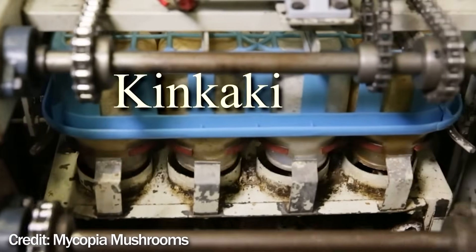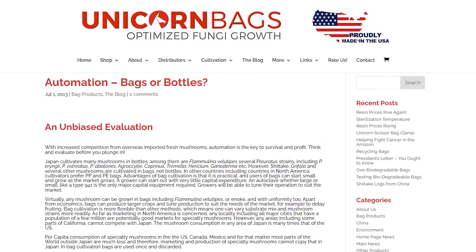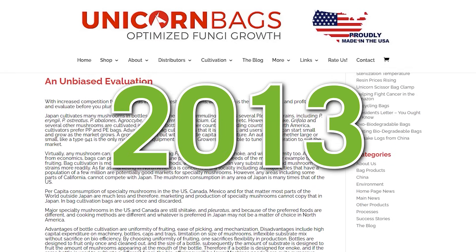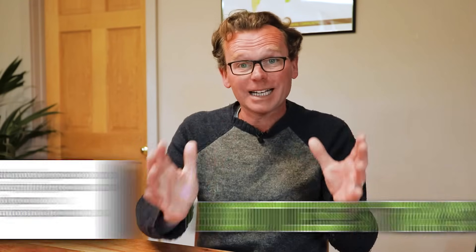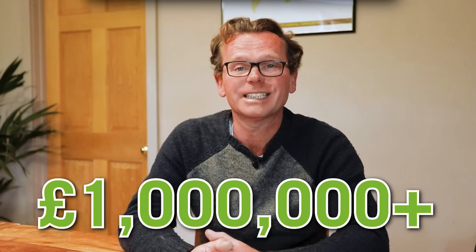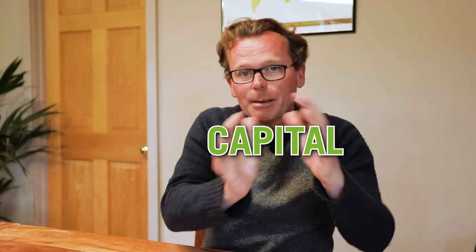Now onto some of the disadvantages. Needing to invest in upwards of 10 machines, you're looking at a huge capital expenditure. According to a slightly dated article on the Unicorn website — Unicorn being the bag manufacturer in the US — back around 2013 they estimated it would cost about six hundred thousand dollars. Today you're looking at more than a million pounds, which puts it out of reach for most growers. You also need the bottles, the trays, and the lids to make the whole system work.